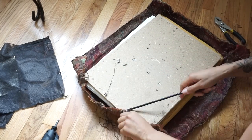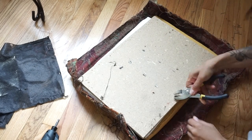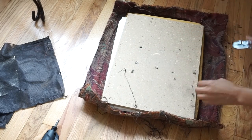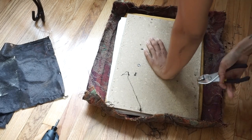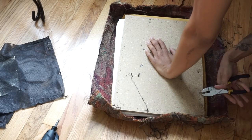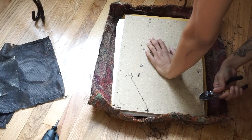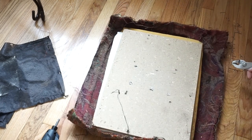I can be lazy and do a half-job and just leave these staples in here, but I don't want them to interfere with the new staples that I'm going to put down. I want this area to be as smooth as possible, so we're just going to remove every piece that we can possibly remove and start with a clean slate. I don't care how old the piece of furniture is, you want it to feel like new. That's the purpose of reupholstering.